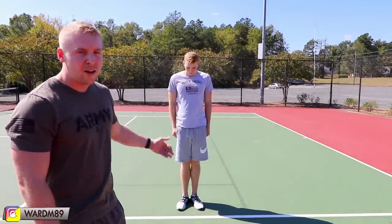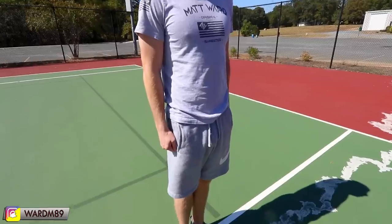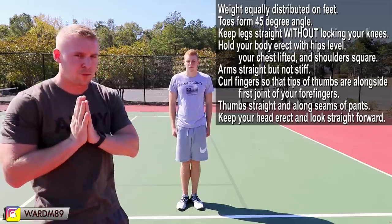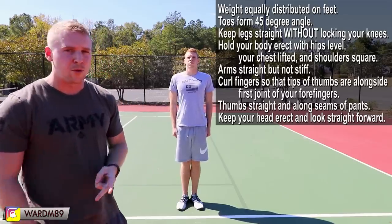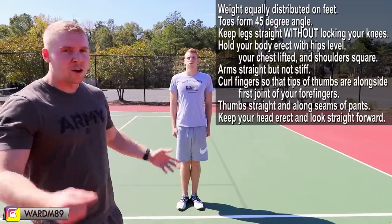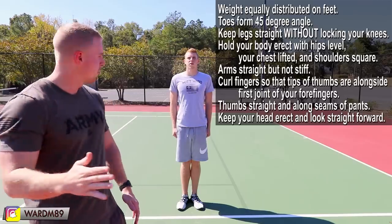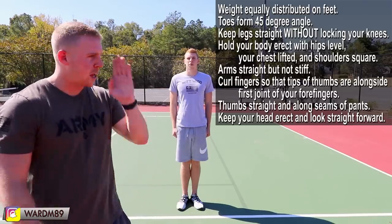Your hands are going to be on the seam of your pants. Your feet are going to be at a 45-degree angle — if you pay attention to his feet, they are creating a 45-degree angle, and that is super important. You're standing super straight, you should not be talking, you should not be moving, you should not scratch your nose if it itches. If a mosquito is on your face, just leave it there — you cannot move at the position of attention at all. Just head and eyes straight forward.